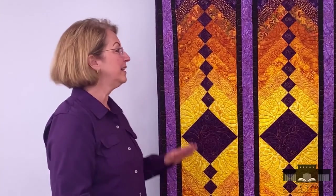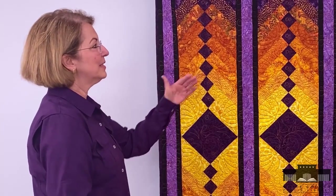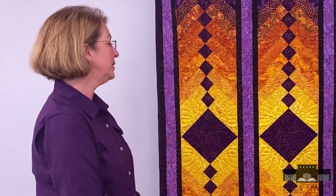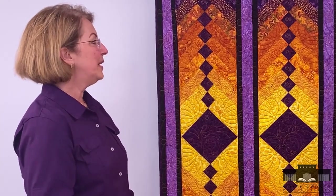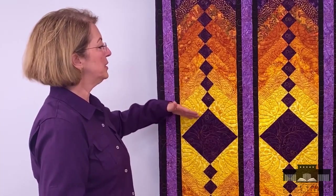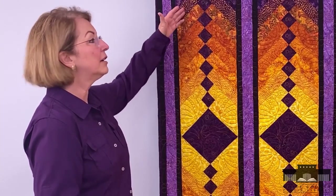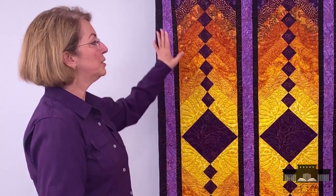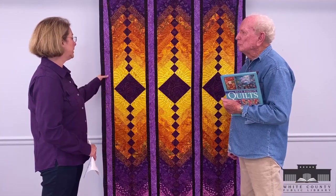This one is actually called a French braid quilt. It's called that because it gives you the illusion that the strips of fabric are actually woven together. With this particular one, they're trying to achieve a gradation of coloring so that you see it flow gradually — it's not a drastic change from one color to the next.